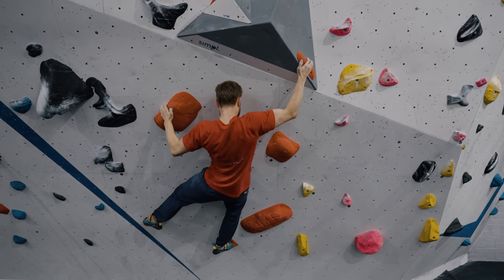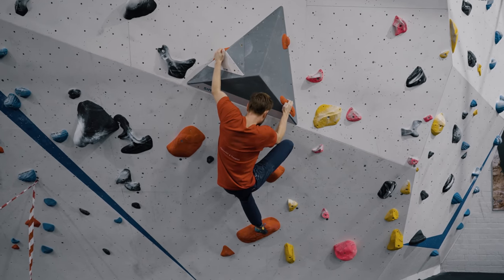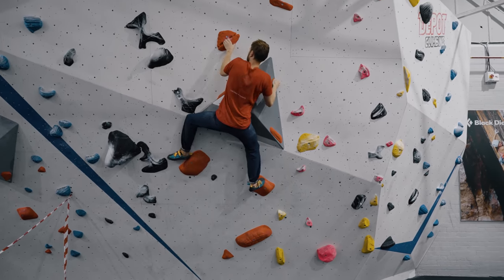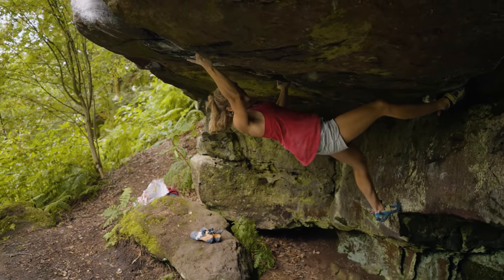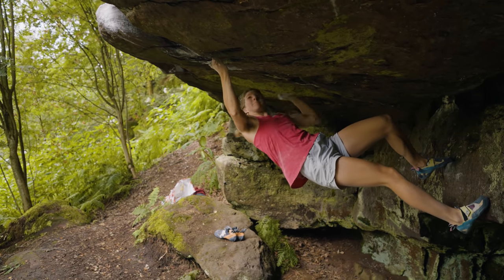Beyond injury prevention, antagonist training can actually be really good for climbing performance. Climbing is not just basic pulling — it doesn't just look like completing endless pull-ups. When it comes to more complex movements and moving through a variety of positions, our pushing muscles often get involved. If you are experiencing a plateau in either your pulling strength or your climbing, incorporating antagonist training could be a great way to push past this.